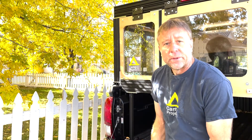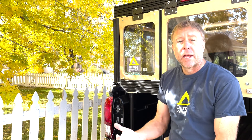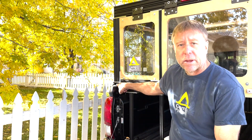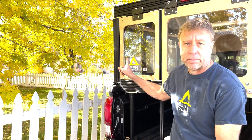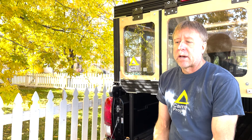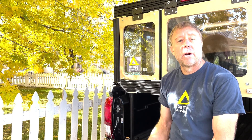Well, that'll do it for this episode. As always, be sure to like, comment, share, and subscribe. Next episode I think I'm going to go over the base rail, then the posts, and then do a second walk-around of the whole camper. That's it for this one — I'll see you on the next one.